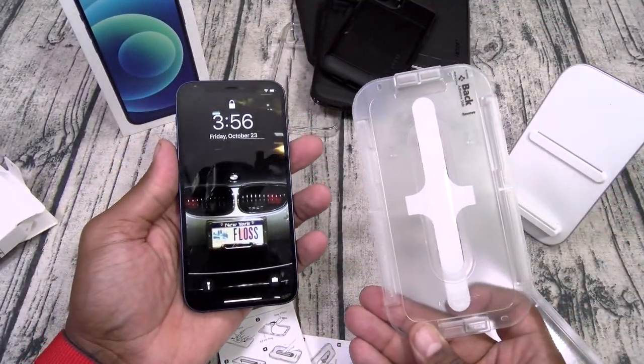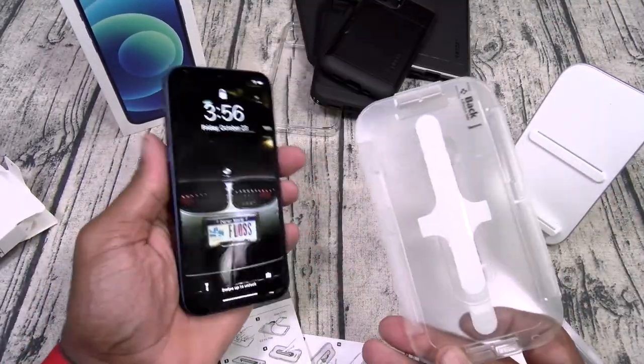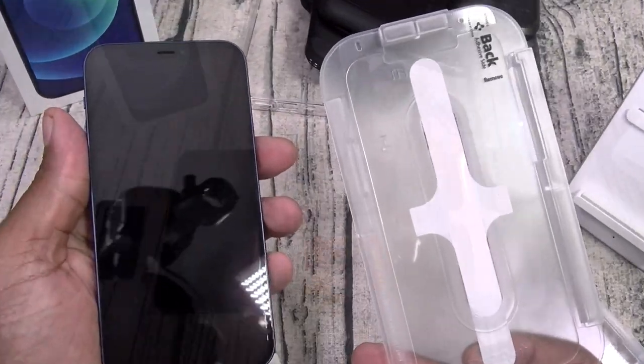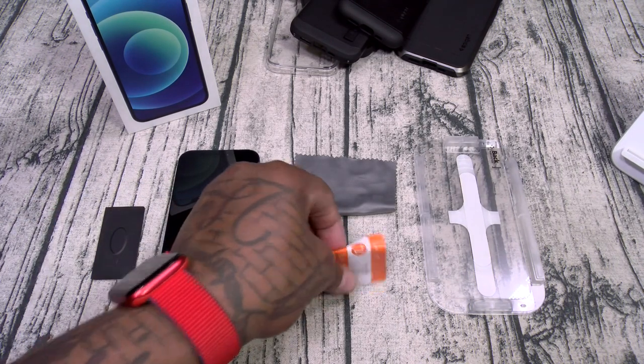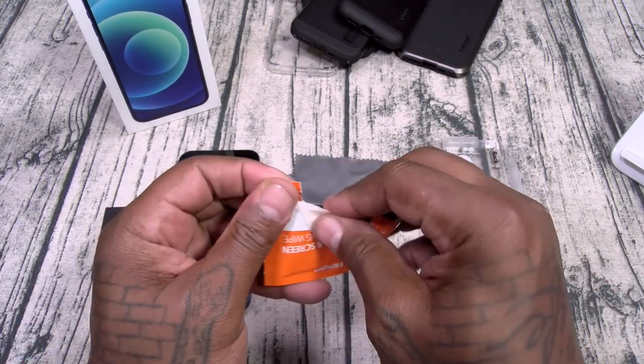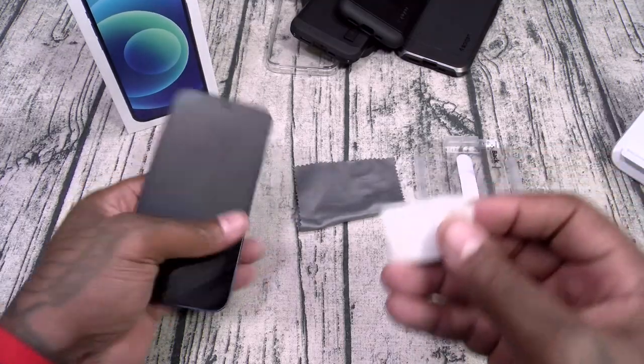I'm going to do this in real time because I hate doing things halfway. First, grab your wet wipe and wipe down the front of your display.